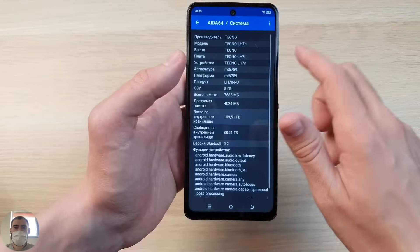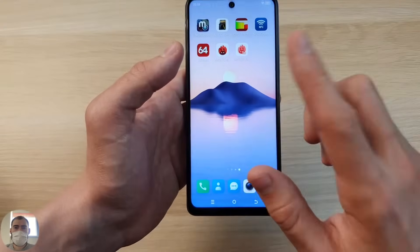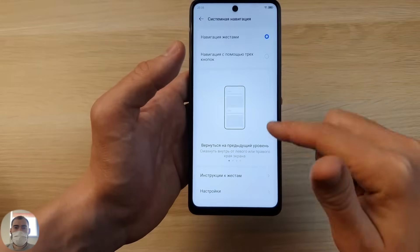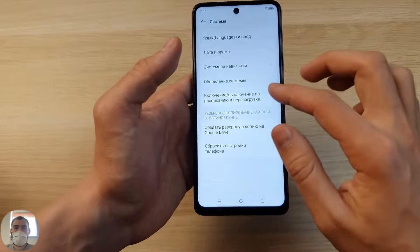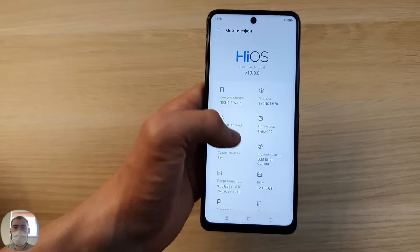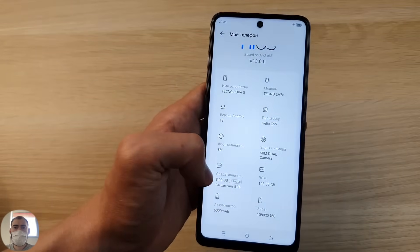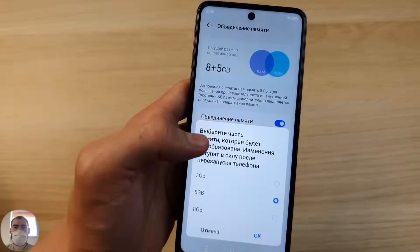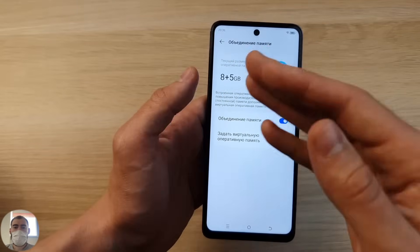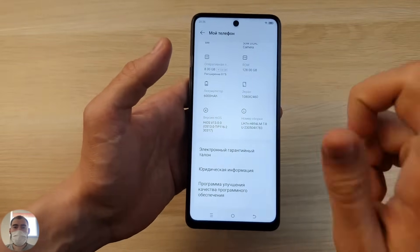The video core is Mali-G57MC2. Internal storage is UFS 2.2, 128 or 256GB depending on which version you choose, and 8GB of RAM which is expandable. The phone works right out of the box on Android 13. You can switch from three navigation buttons to gestures. The expandable RAM can be set to plus 5 or plus 8 gigabytes, or disabled entirely to keep just the 8GB of physical RAM.